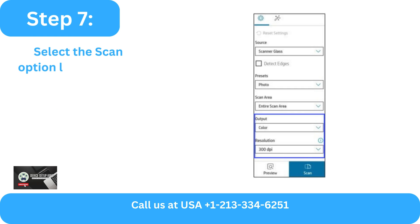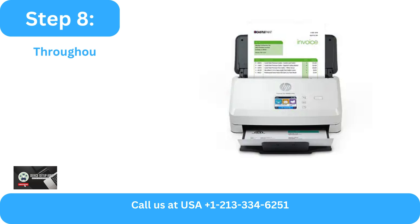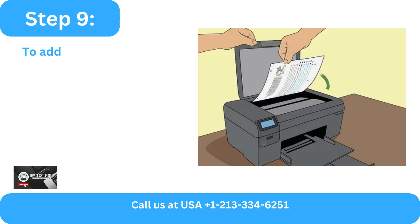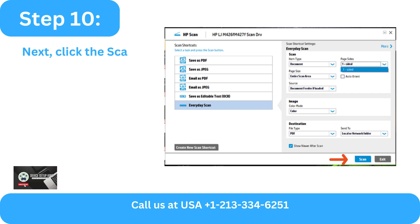Step 7: Select the Scan option located in the lower part of the screen. Step 8: Throughout the procedure, the document will pass through the scanner. Step 9: To add more pages, insert the document into the sheet feeder. Step 10: Next, click the Scan and Add buttons.